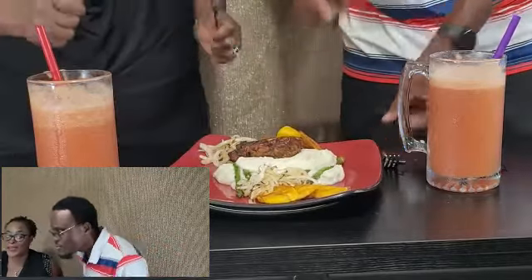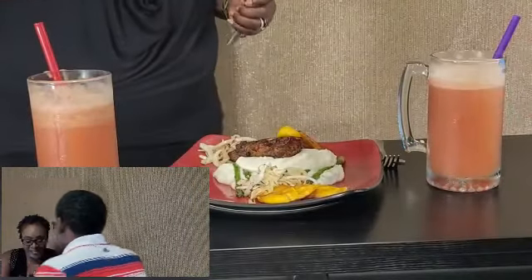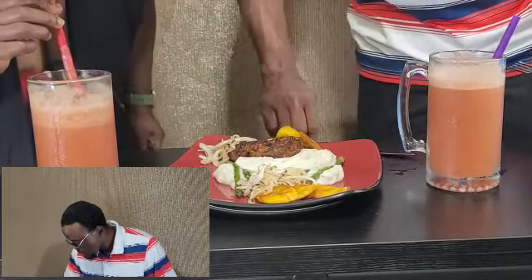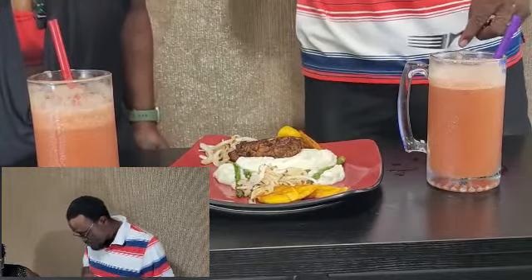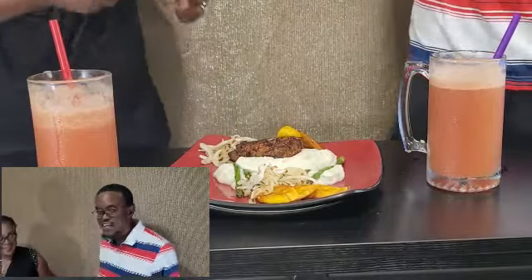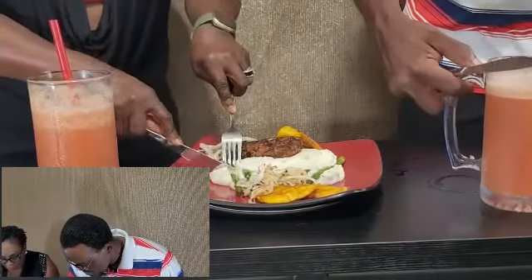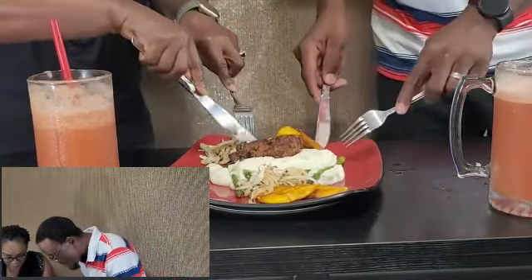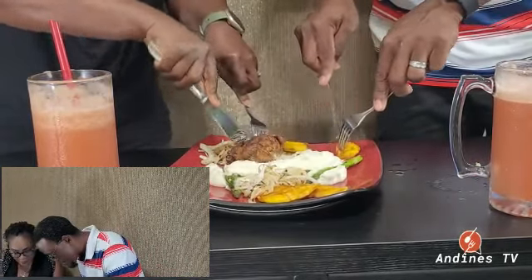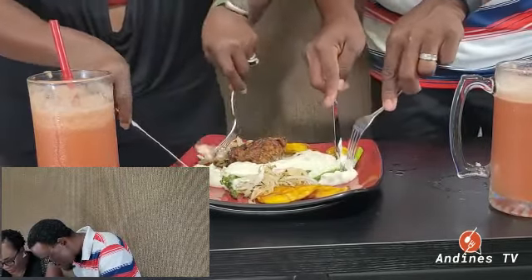Guys, I can't wait — so good! I don't know where to start, everything looks so good. I'm going for some jerk chicken, guys.